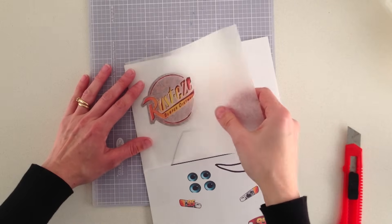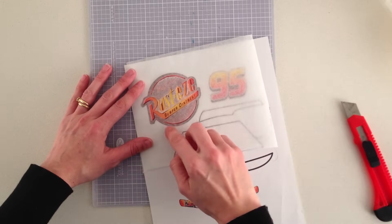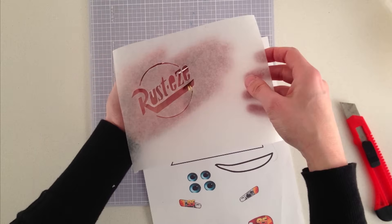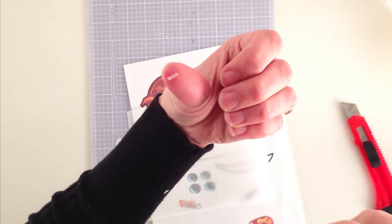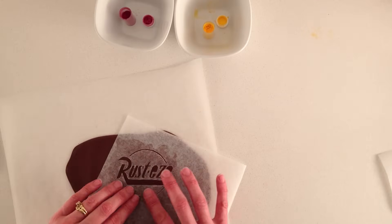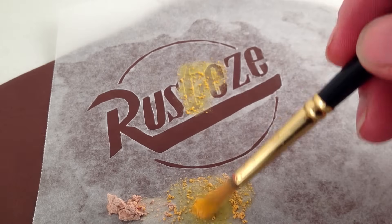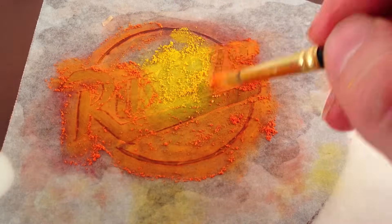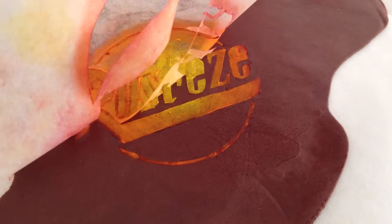Next, for the Rusteze symbol on the front bonnet, take a sheet of non-stick baking paper and carefully cut out the word Rusteze and the curved lines around the top and bottom. Don't worry about the tiny writing — we are just doing the big word. Make sure you keep the centres — those tiny little bits of the letter E. If you lose one just cut another little one, you are going to need those.